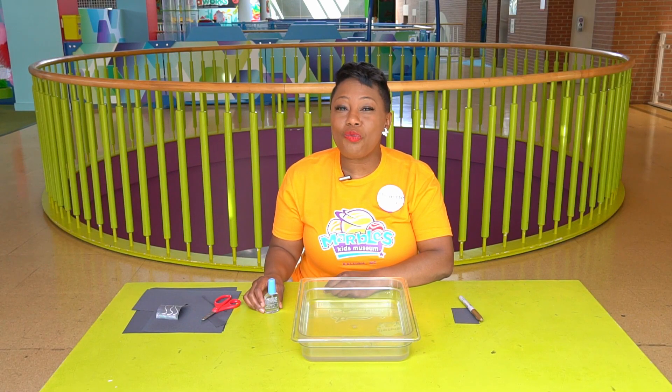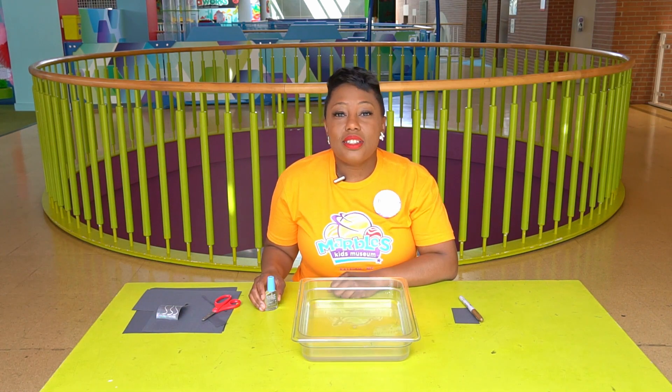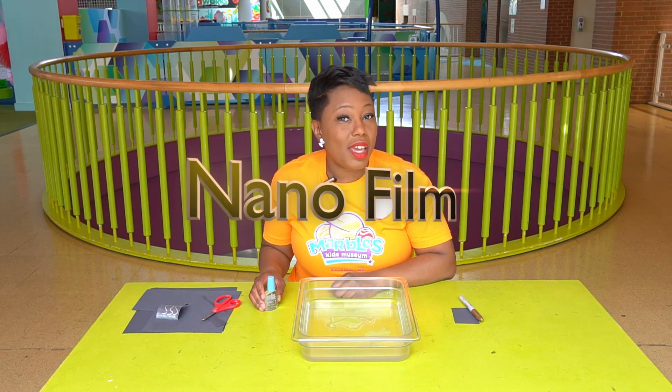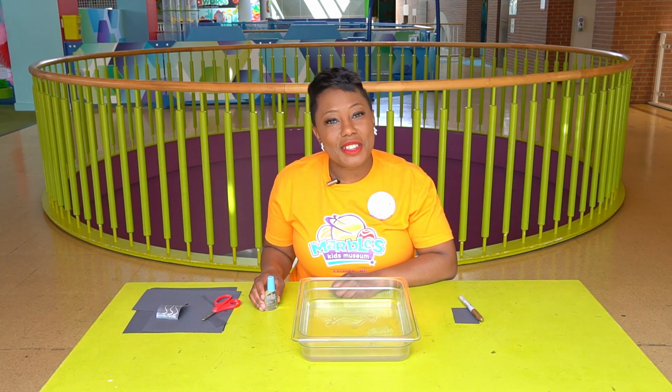Hi, I'm Chenette coming at you from Marbles Kids Museum with your daily dose of play. Today, I'm going to play with some nail polish, but I'm not going to paint my nails. We're going to do some science.